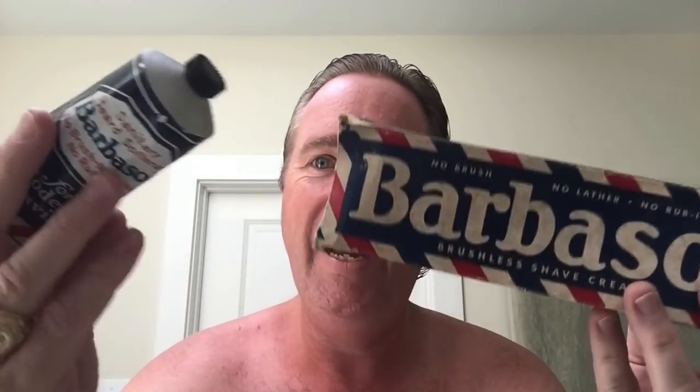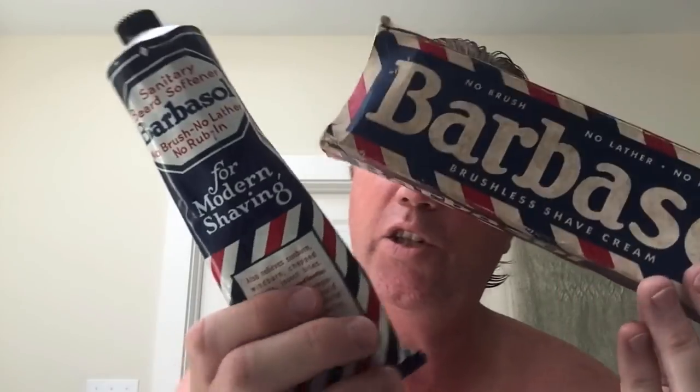Here it is. It's this giant tube of sanitary beard softener — Barbasol, no brush, no lather, no rub in, for modern shaving. From what I can tell, this is from the 1950s, so you don't need a brush with this. I used this a while back and haven't used it since and it's still full. It also relieves sunburn and windburn — I got a little bit of sunburn on my shoulder, I might use it on there.